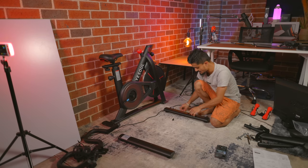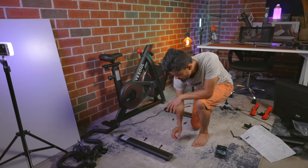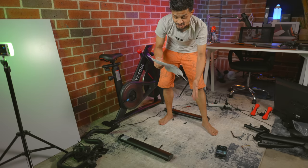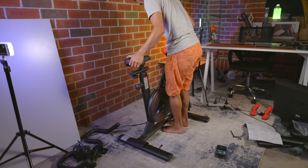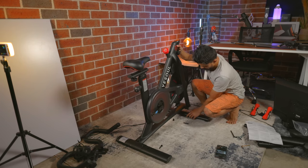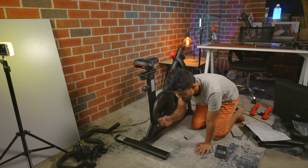Take out all the screws and we'll go to the next step. Once everything is off, you're going to take your bike and put it on top of the legs. Take out the screws and make sure the seat is on the back side — this part goes on the back without the wheels, as shown clearly in the instructions. Make sure you are putting it the right way. The part with the actual tires goes in front of the small wheels.